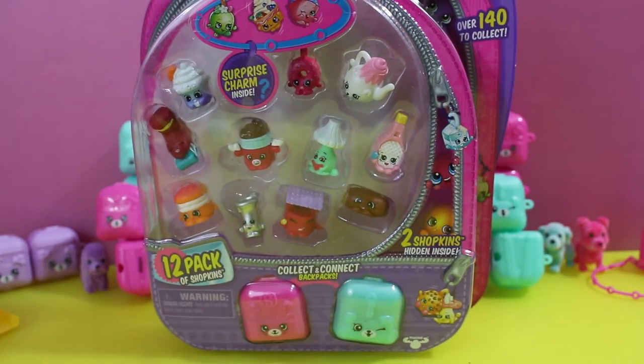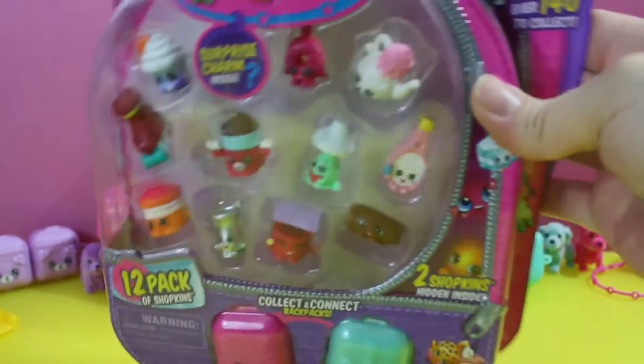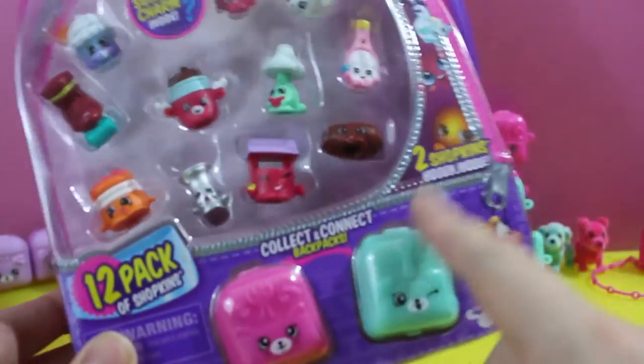Wouldn't it be cool if there was some way to find out what the hidden Shopkins are? There's actually something that can be done — all you gotta do is look and you'll know. We're gonna look and we're gonna know, and you're gonna know. So if you see this in the store, you'll know exactly what's in here.